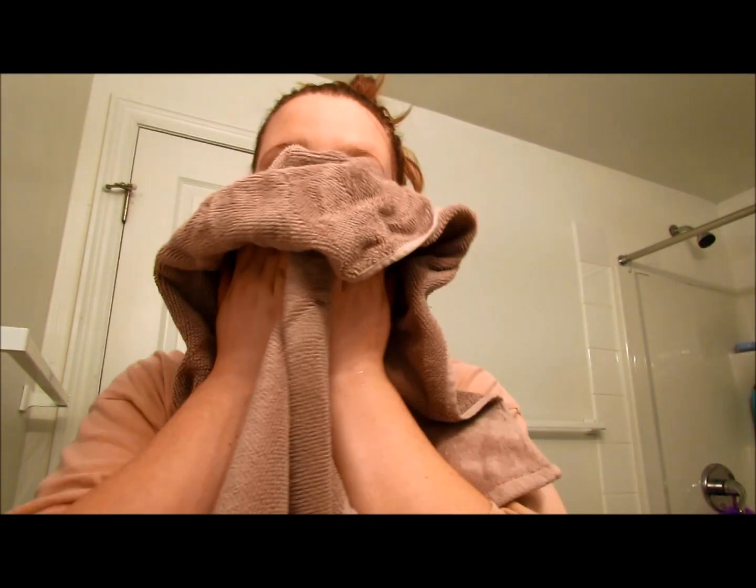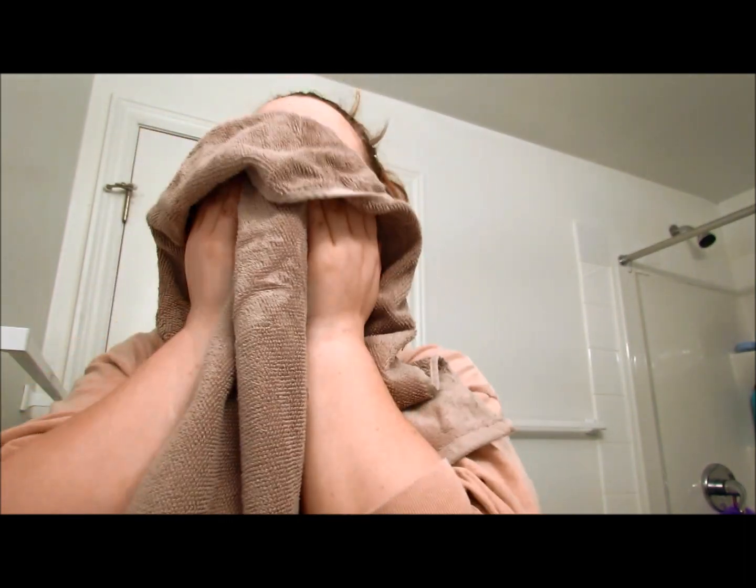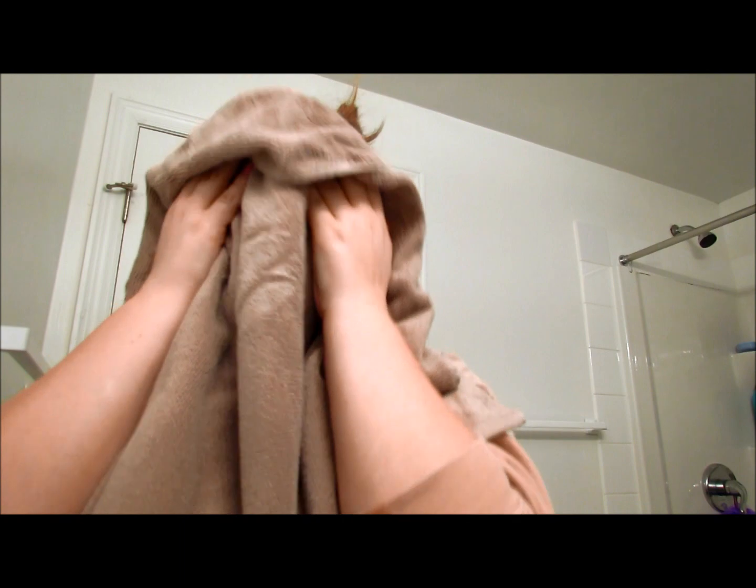Instead of roughly towel drying your face, you're just going to take a clean towel and pat it along your face until your face is somewhat moist but there's no water dripping off of it.